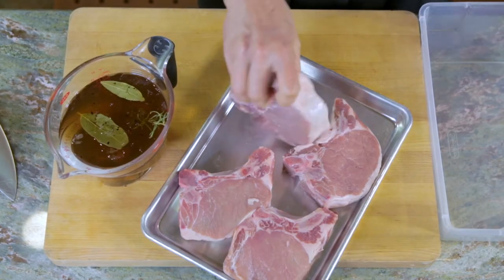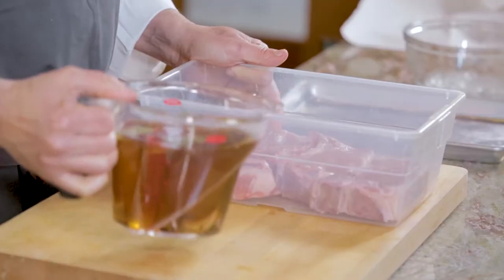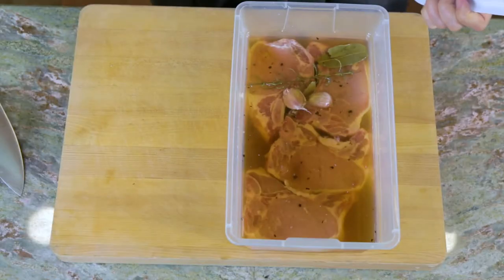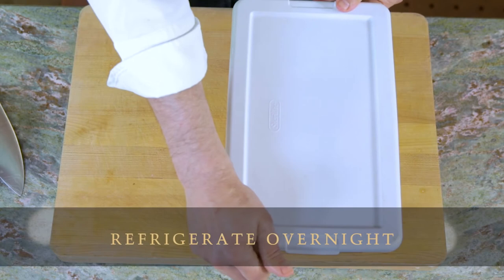Set the pork chops into a container, then pour the brine over the top. Cover it and refrigerate overnight.